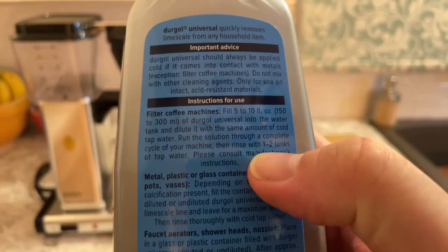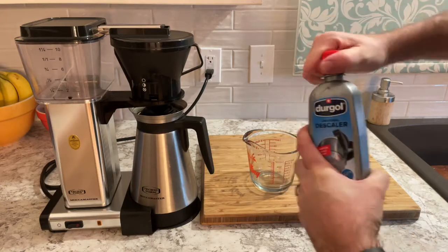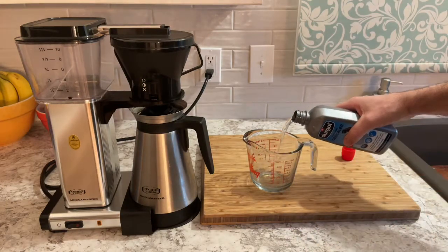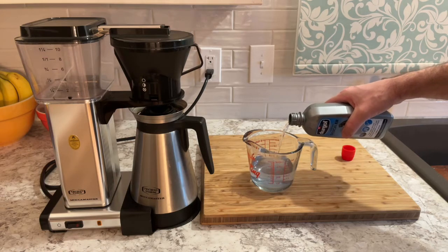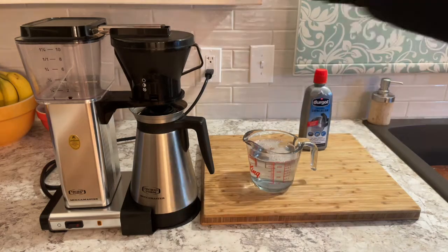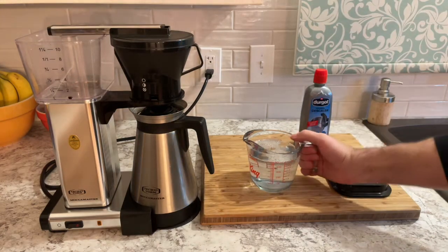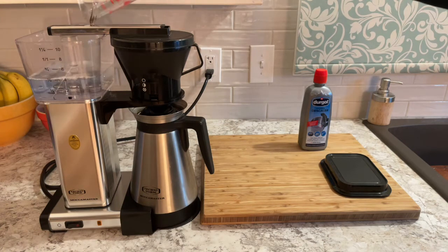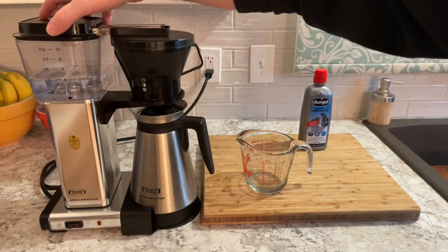First up is descaling. We're going to grab our bottle and check out the instructions — it says to use between five to ten ounces, and we're going to use half the bottle, so about eight ounces. It's a good idea to use a measuring cup to pre-mix your solution before you dump it into your machine. We add the Durgol, top up with equal amounts of water, put it in the machine, start your brewer, and let it run.